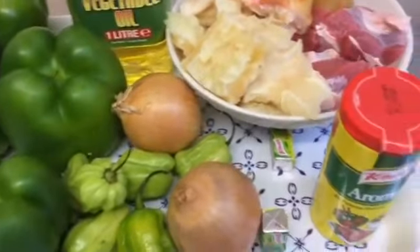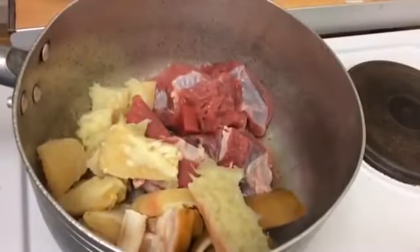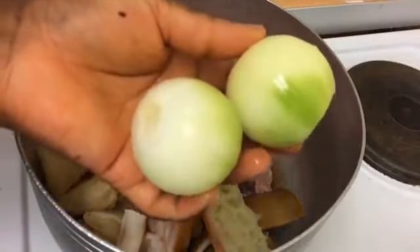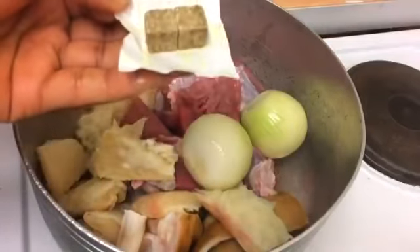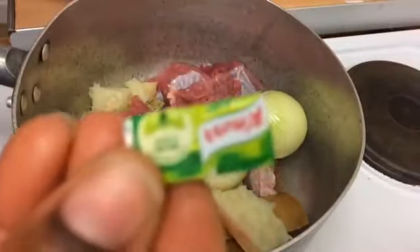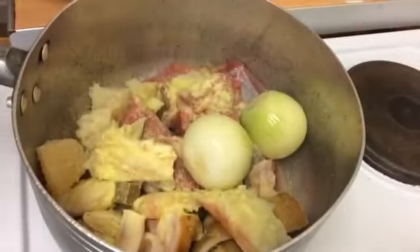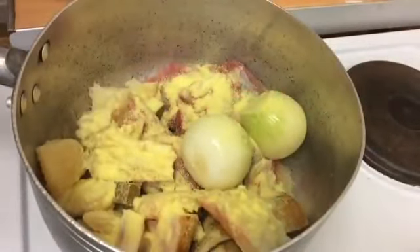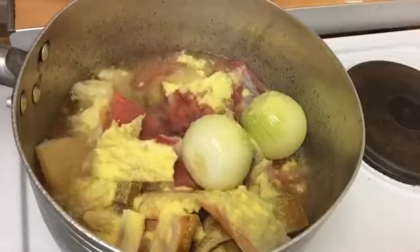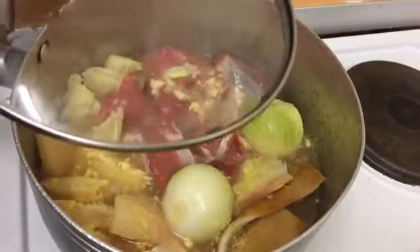Now my pot is on the cooker. I'm going to add the meat. I've peeled the two onions I showed you earlier — I'm just going to pour them in. I'm going to add one seasoning cube and keep the other for later. I'm going to add my aromats — as I said, if you don't have aromats you can use salt. We want our meat to be well seasoned. Then I'm going to add water, mix that, and close the pot until the meat gets soft to my taste.